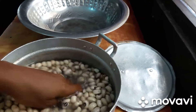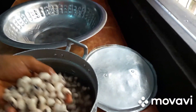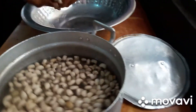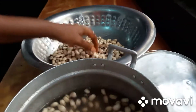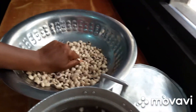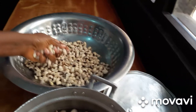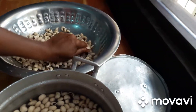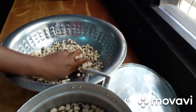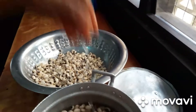I will peel this — some skin will come off, some will come. I will show you how I go about it. I will wash it now, clean them fine, and then we can blend them, alright?